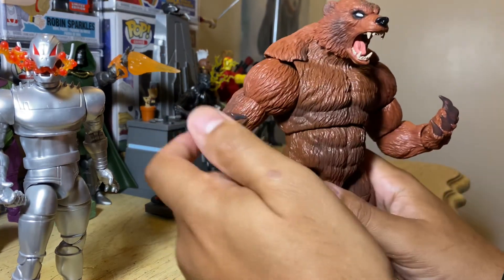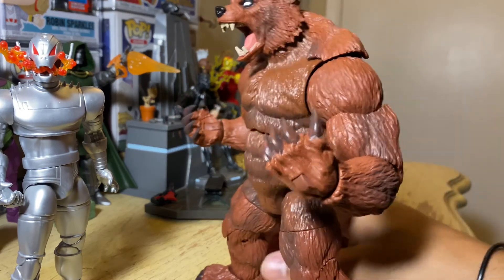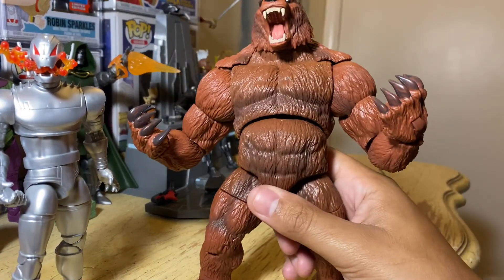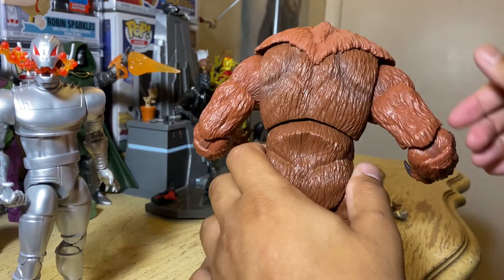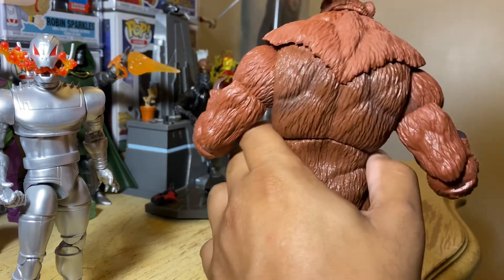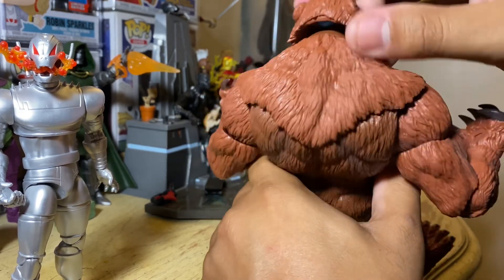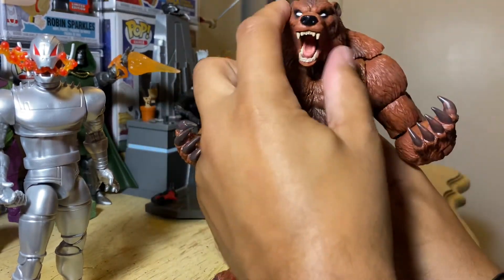I don't know much about him — don't know his real name, or even if Ursa Major is his real name or just his name when he's the bear. The articulation is pretty cool in the abdomen, but you do get this gap. The back has a small gap — not too bad. The top piece does come off. I do have sticky tack in his head to give him more articulation in the neck.